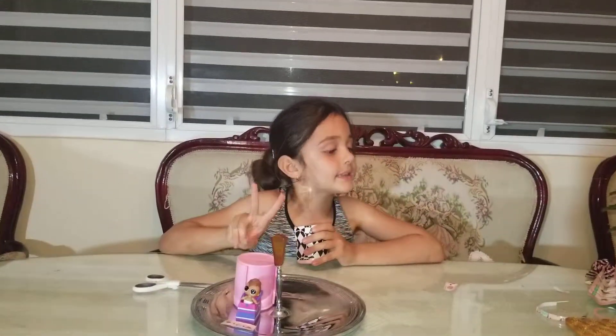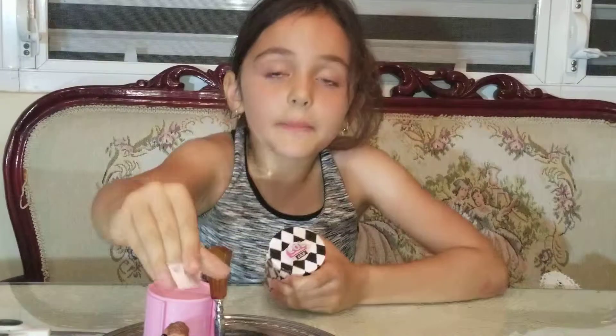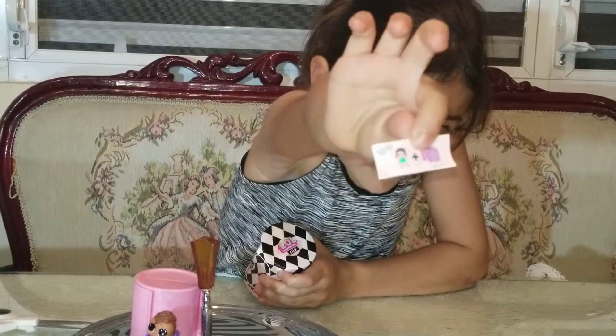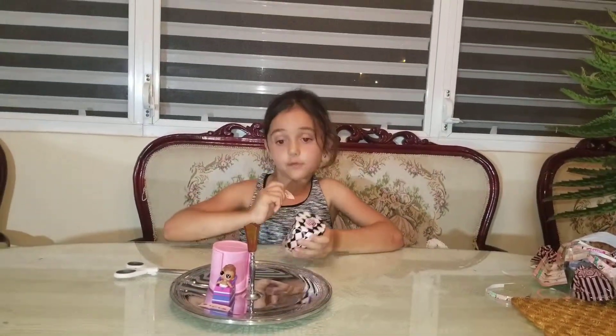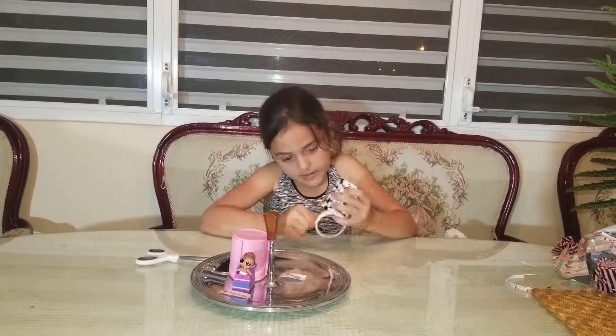So guys, second layer — and I think it's a doll again. I already told you about the trick: it's stretch your stuff. It's a doll and a back pull of stuff. Okay, second layer opening up.